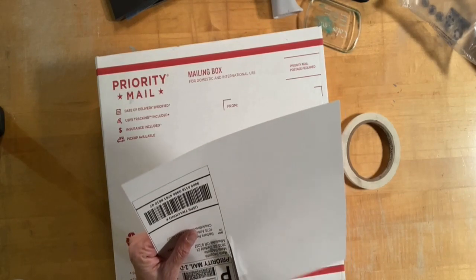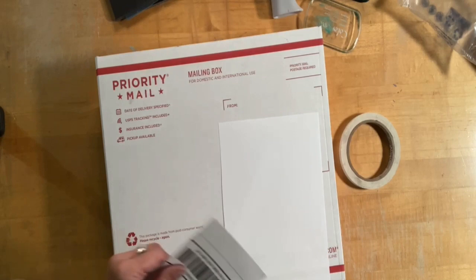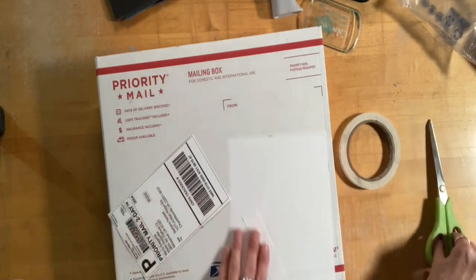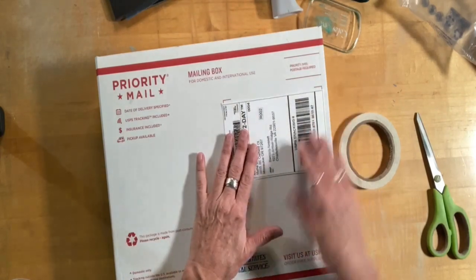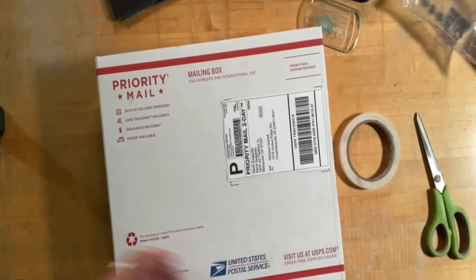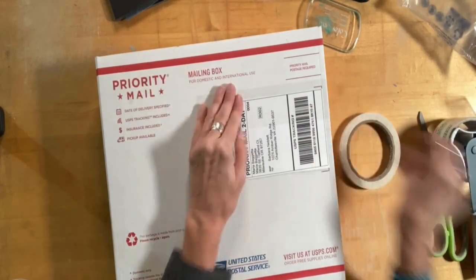Eight-and-a-half by eleven printer paper, cut it out, and tape it on the box. That is it. I always put it like this and I have a tape gun to make it simple. There it goes.